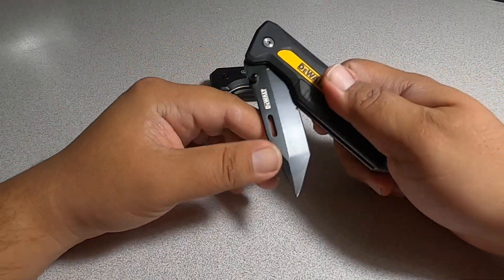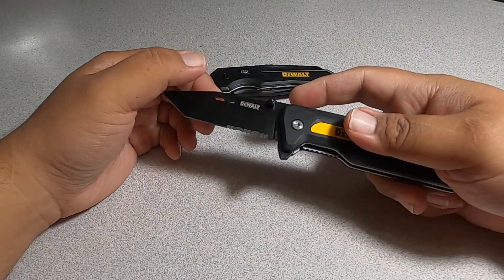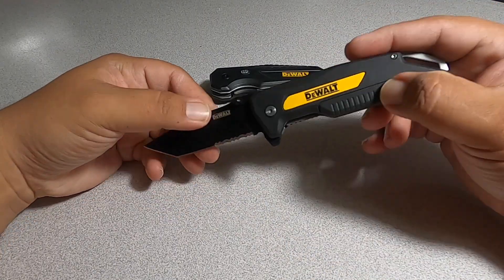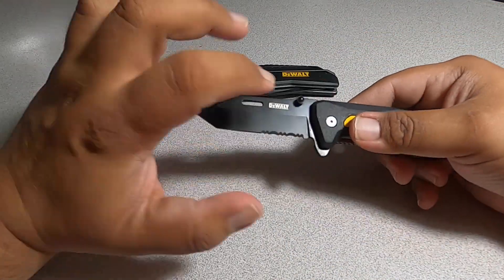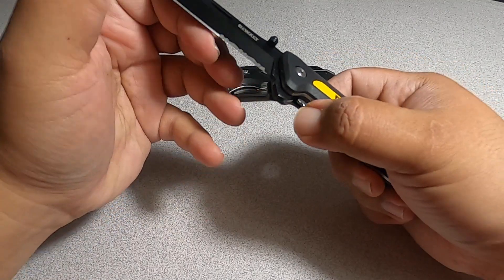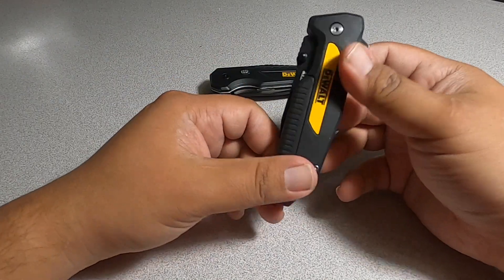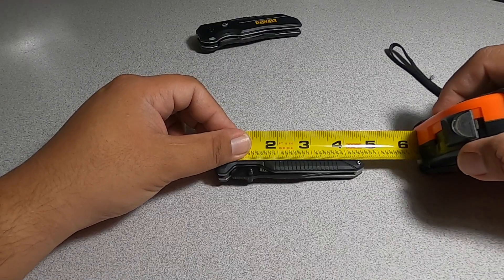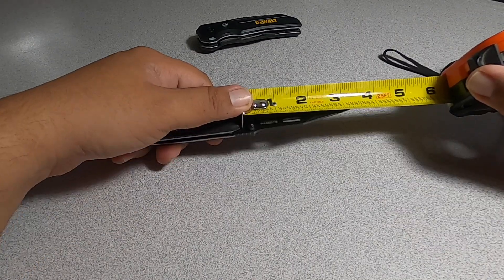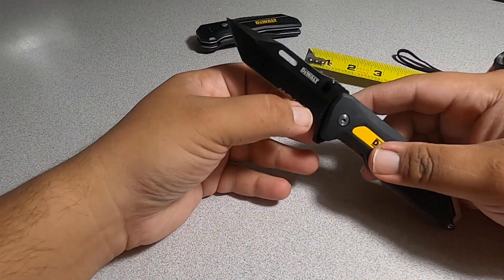This is not the spring activated one. I really like it — it's really smooth. The handle is plastic and the blade is metal. It has a latch: you press it down and it releases so you can fold it back. Folded length is about three and a quarter inches, and that's just for the blade itself.